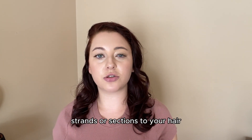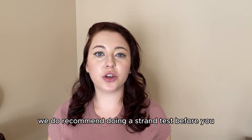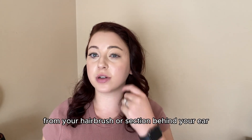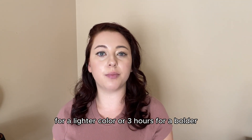However, if you want to add some colored strands or sections to your hair, you can absolutely do that with henna. We recommend doing a strand test before trying out any colors, using hair from your hairbrush or a section behind your ear. You can leave the henna on for one hour for a lighter color or three hours for a bolder, more vibrant color.